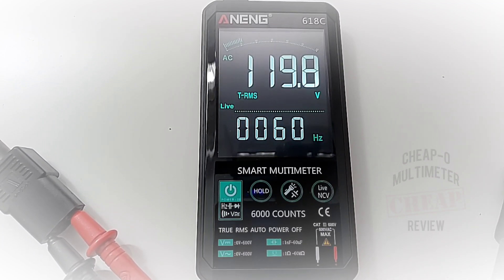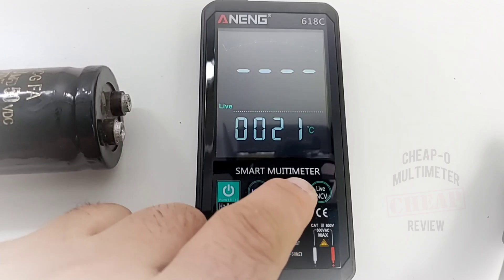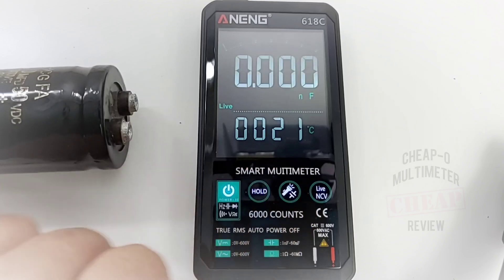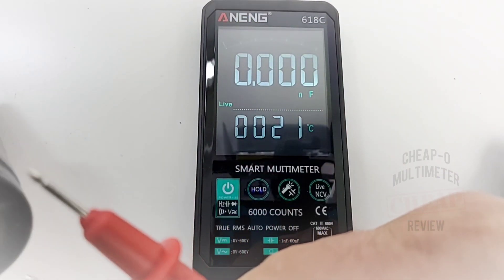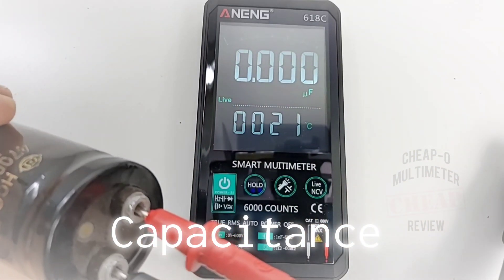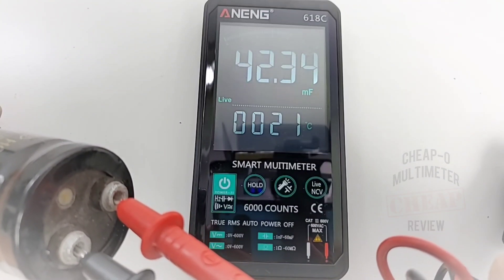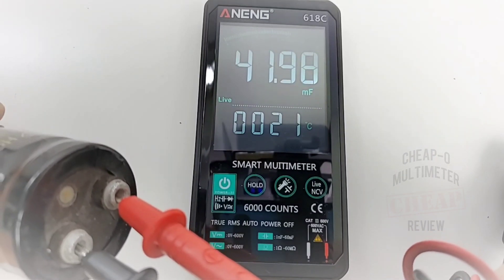Next I'm going to look at capacitance. For this we do have to do a manual switchover — we have our cap range button along with the flashlight. Give it a gentle touch and we are now in capacitance mode. Remember, this can go up to 60 millifarad. This is a 47 millifarad capacitor — let's see how it does. It reads 42.3, which is around what this capacitor is actually rated for, so good stuff.